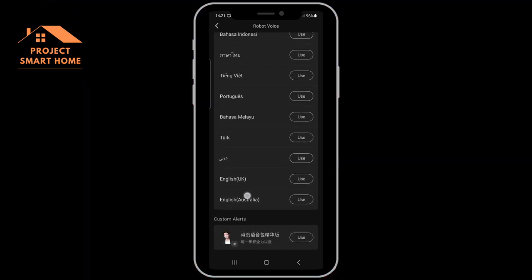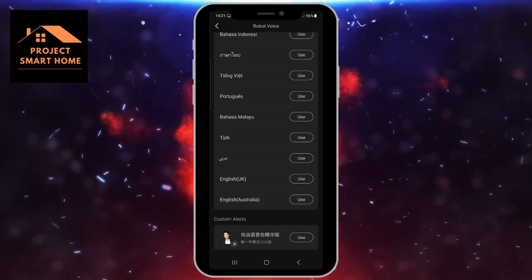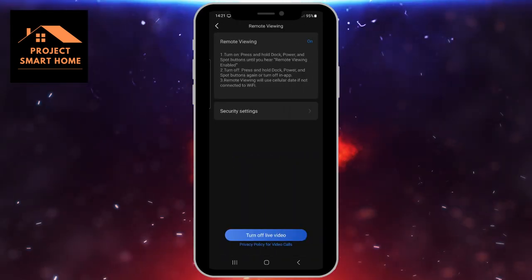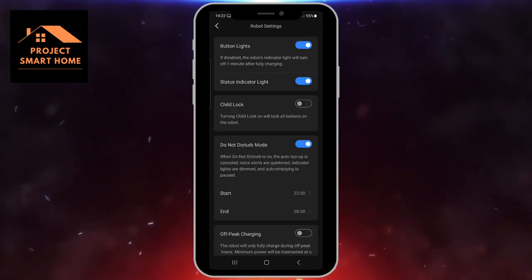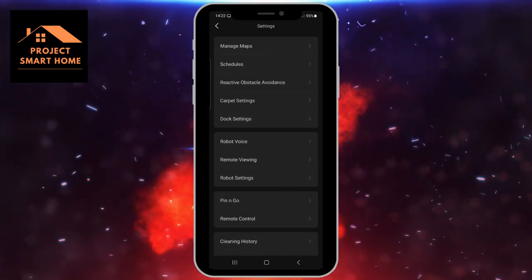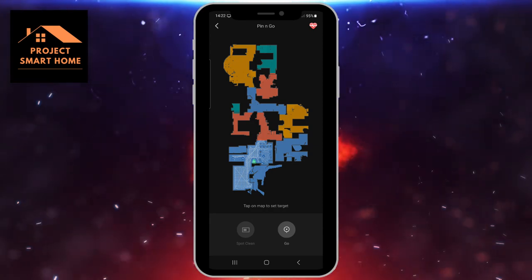Robot voice — I've just left it on the default settings. It looks like there's lots of language options there for you to choose from, and obviously the volume as well. Remote viewing I have set up and enabled — I'll show you how I've done that in a second. It looks like there's a child lock feature — I'm assuming if you enable that and a child starts pressing buttons on top of the robot vacuum cleaner, those functions won't work. My kids are a bit older so I probably don't need that. There's also an off-peak charging setting which might be worth a look since I've got cheaper electricity rates overnight.